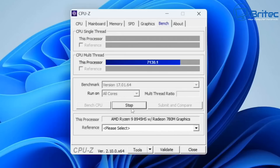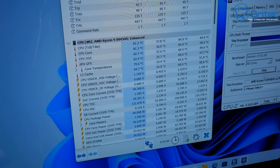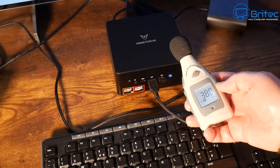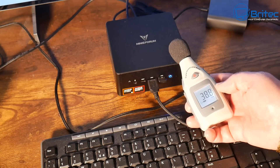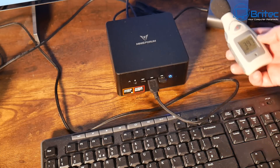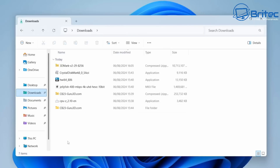Let's run the benchmark and show temperatures side by side. Using the decibel meter at the front of the device it settled at around 38.9 dB, occasionally ticking up to 40 — and that's likely picking up some background room noise as well. At the back near the exhaust fan we got 43.3 dB. Not too bad for a mini PC under full load.